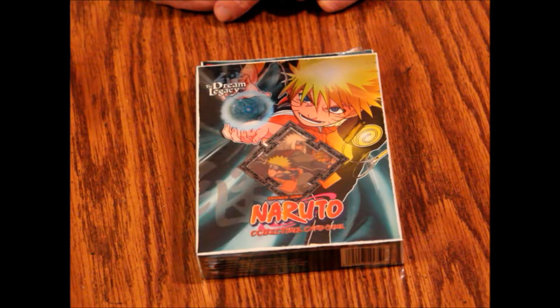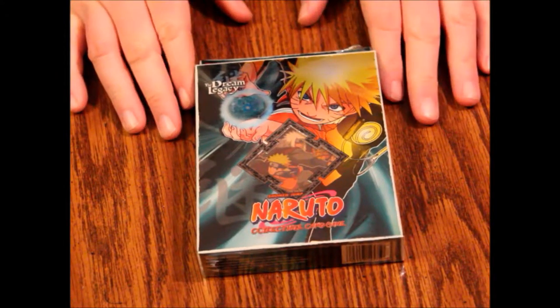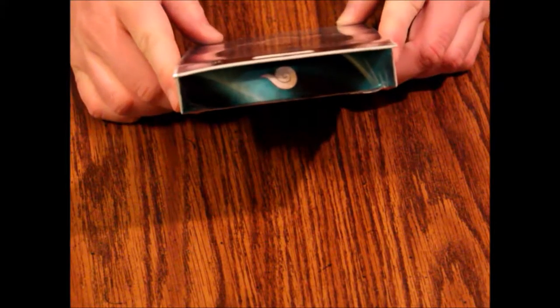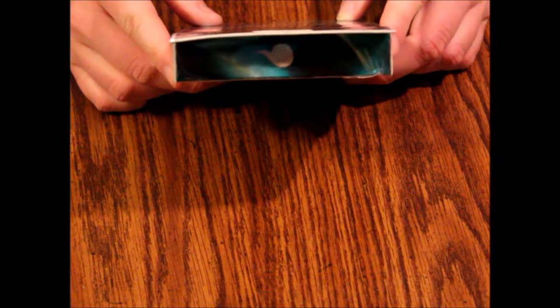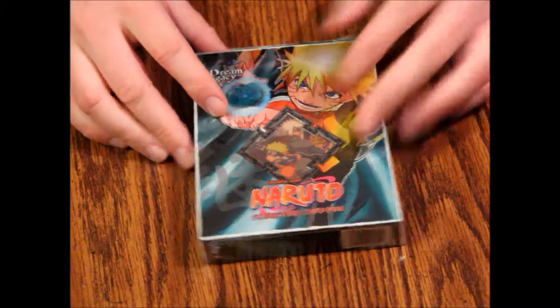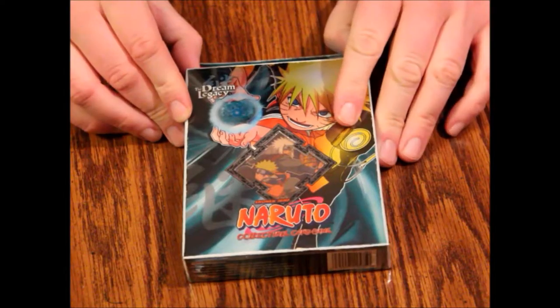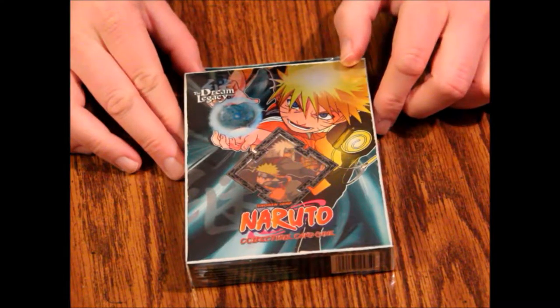Hello and welcome to another episode of What's Inside. Today we're looking at a Naruto starter set from the Dream Legacy. This is starter set A1. According to the back, it includes 40 game cards — the Naruto deck — and also 10 game cards sideboard cards. I'm not reading all of those because it's a giant waste of time and I don't know half of them. I've never played this game, so I'm interested to see what's in here. We've looked at some other Naruto decks already.